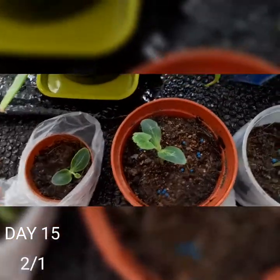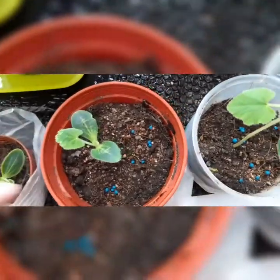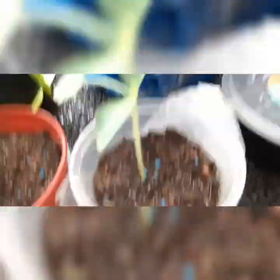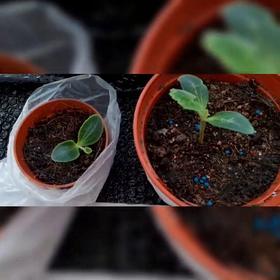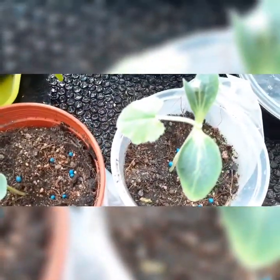So today is day 15. Another plant did shrivel up, so I managed to plant the third seed. Here are three of them in a row lined up by height like Do Re Mi Fa So. It kind of reminds me of a cucumber seedling, only this one leans towards the thicker end.